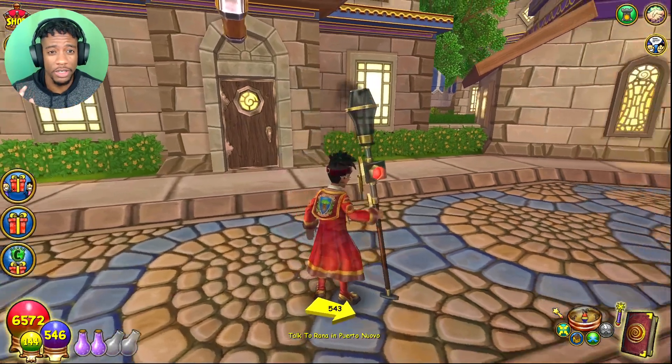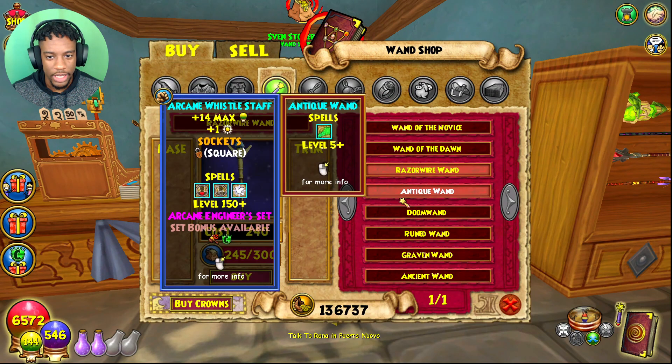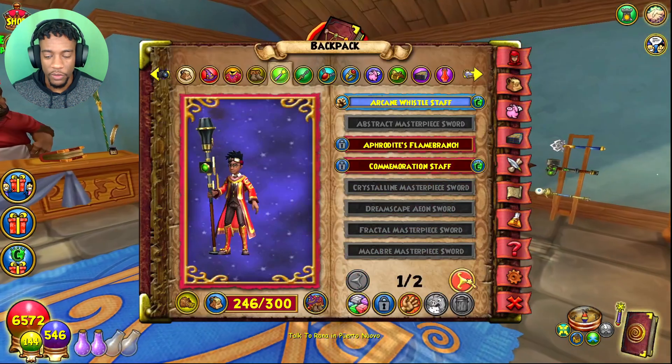Now we gotta go find a wand. I'm just gonna buy a really basic wand — but Harry Potter's not that basic. Oh, that's a perfect one! We're locked in — perfection.